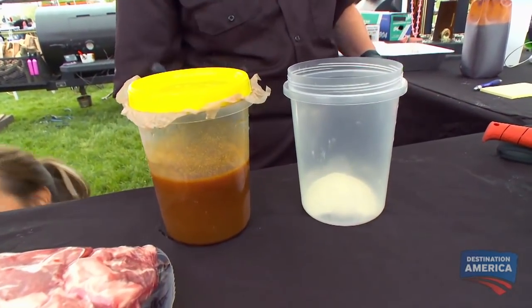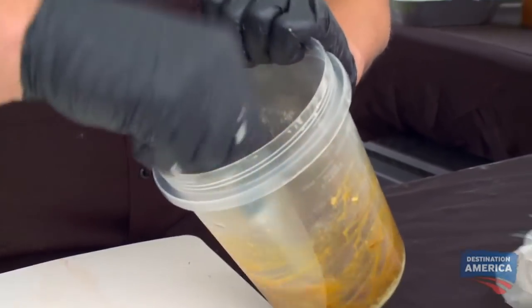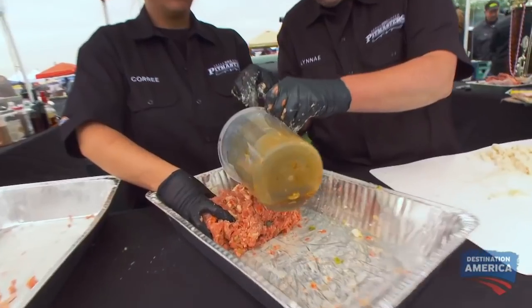The seasoning is gonna come in the form of a seasoning paste. It's gonna be eggs, a little Worcestershire — it's gonna enhance that meaty flavor. This is a $5,000 contest. I'm not making crappy meatloaf.